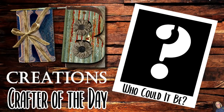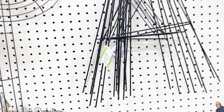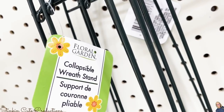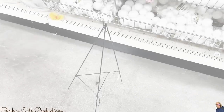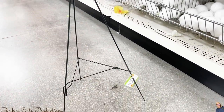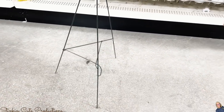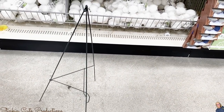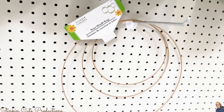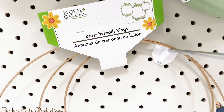I'm starting off with some of the new finds I found at Dollar Tree that I did not pick up, like this collapsible wreath stand. Look at how cool this is — it's a full-on stand with a hook to put your wreath on. I think this is an amazing find, definitely something you'll want to keep your eye open for. There are also three brass wreath rings in different sizes, which is a really great find.